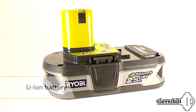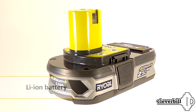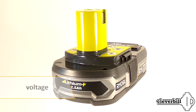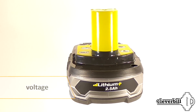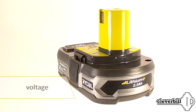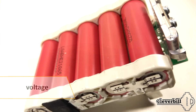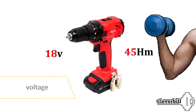The undoubted advantage of Li-ion sources is their high energy capacity with small dimensions. In addition to the chemical type, screwdriver batteries differ in voltage, which depending on the model can be from 10 to 36 volts. The more battery cells there are in the battery case, the higher the voltage generated by the battery. As a rule, with a higher voltage, the power of the screwdriver itself also increases. Therefore, if you need a more powerful tool, take a closer look at the 18-volt models.